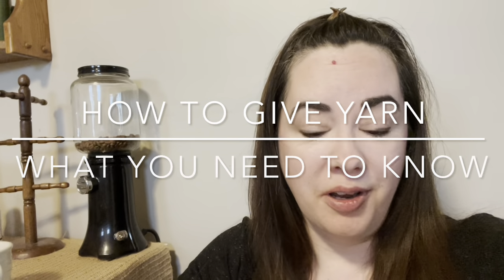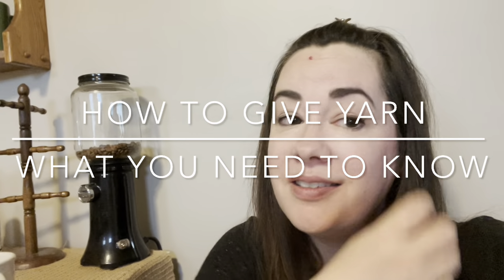If you are a yarny person who would like to get yarn as a gift, this might be the video for you to share with a loved one. Or if you are looking to buy yarn for a loved one, this could be the video for you.